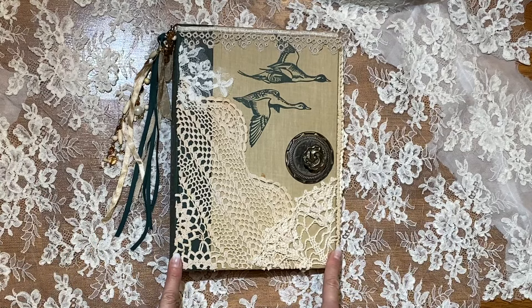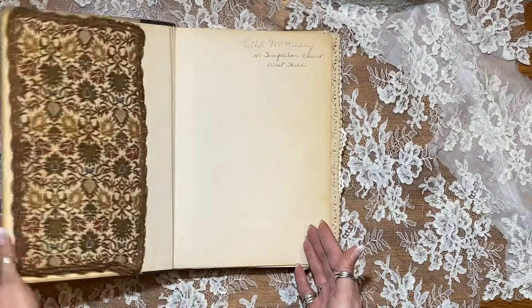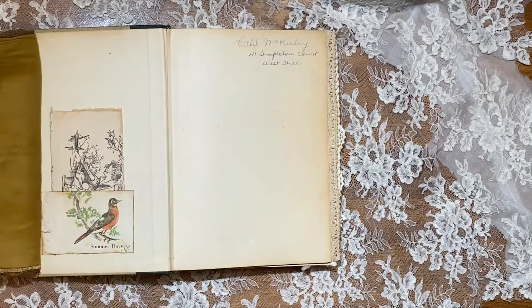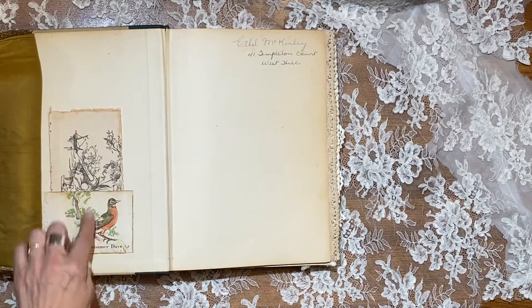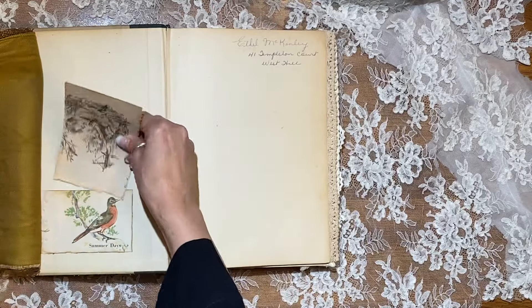I'm going to say this is seven and a half by eleven — it's a really big one. So let me show you the inside. I've got this beautiful vintage tapestry here, and underneath I've put a little hidden pocket with a children's book page. Another one here, with antique paper on the back to journal on.